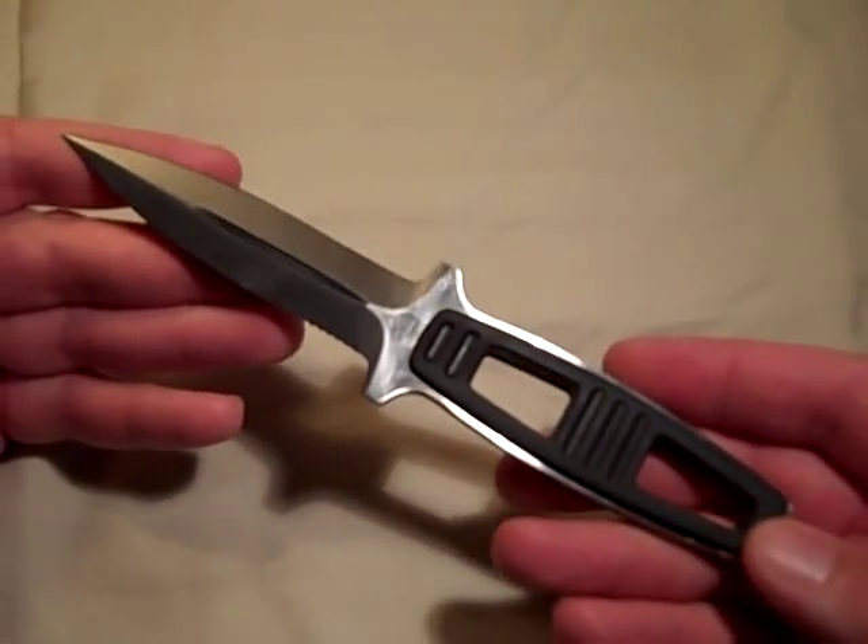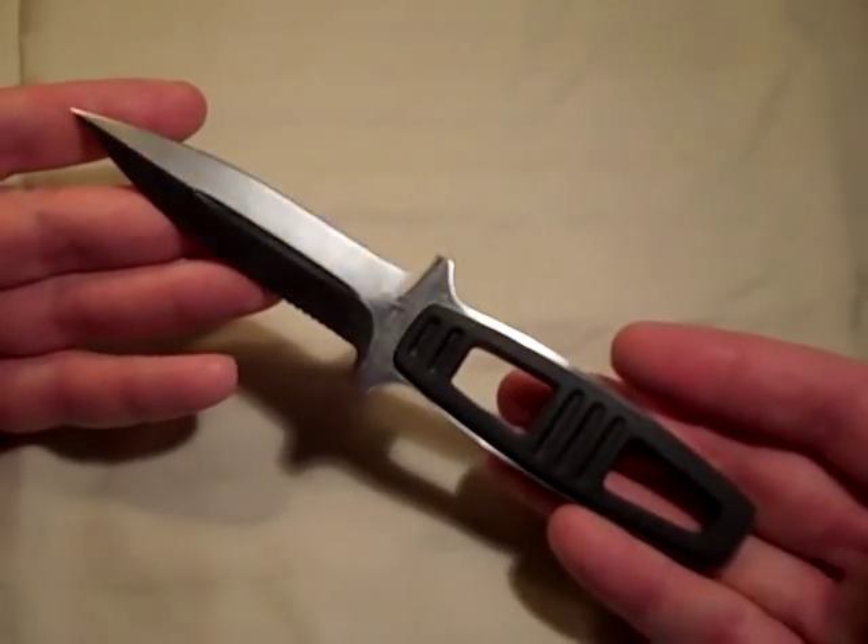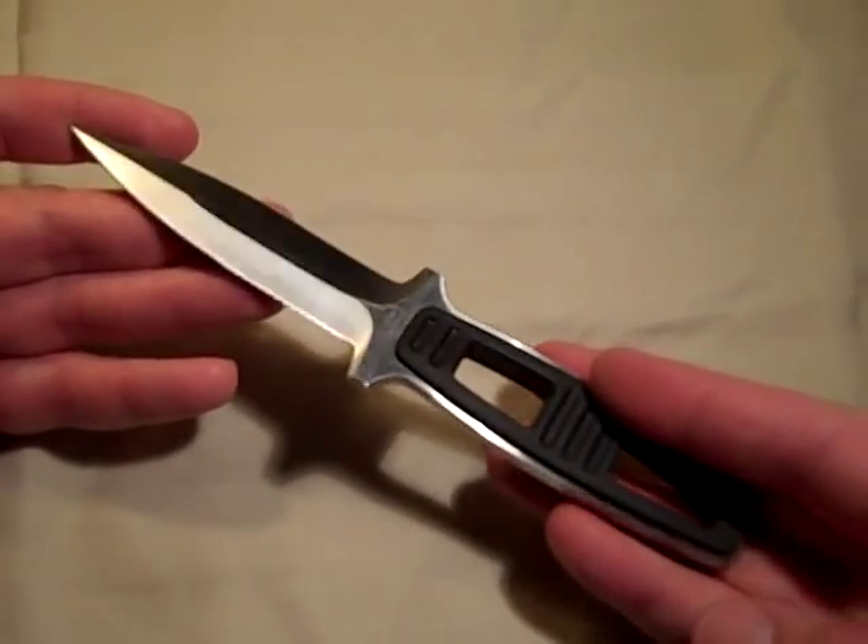Hey YouTube, Desert Knife Guru, and we're going to be doing a knife review. What we're going to be looking at is the Kershaw Amphibian.